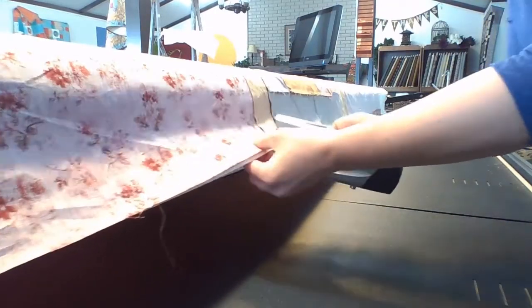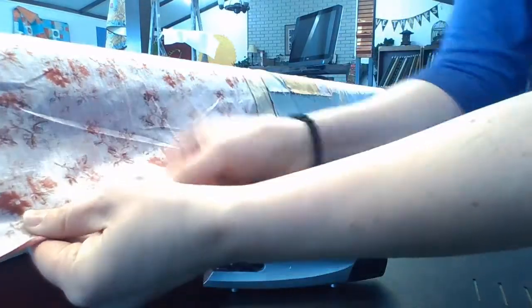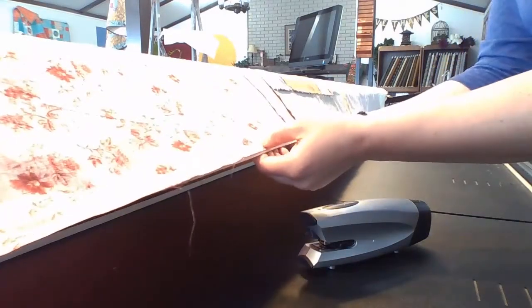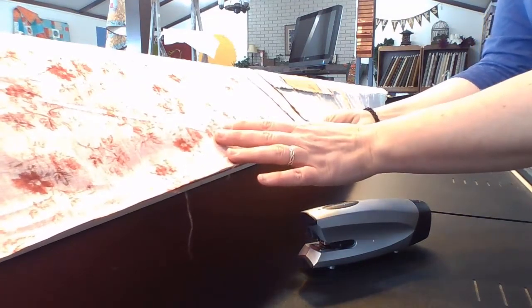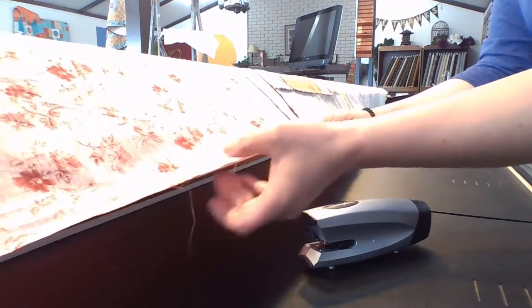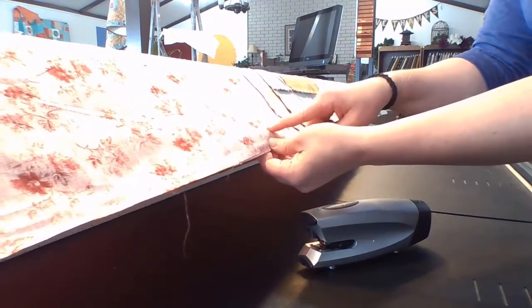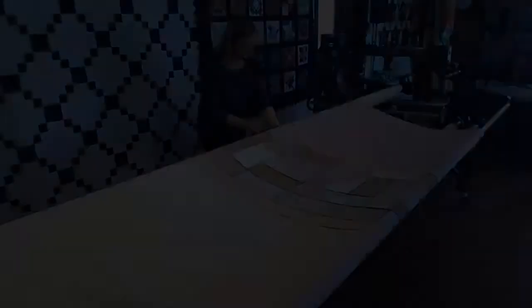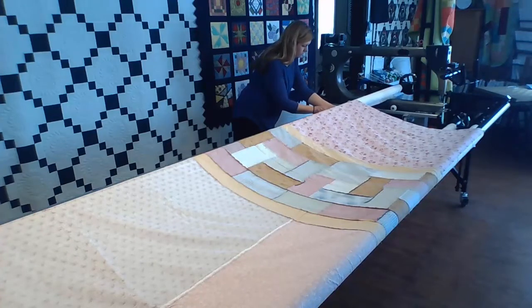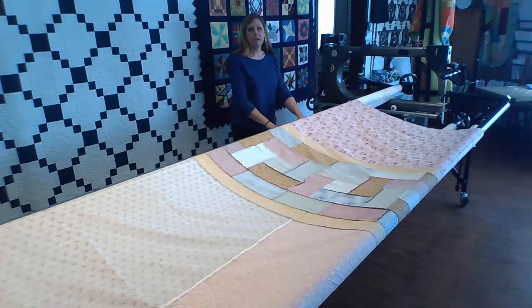Then I go the other direction using the same method. And just like that, we've loaded a king-size quilt backing using the stapling method. Even though this quilt backing wasn't square, it didn't take me any extra time at all. I do make sure my customers understand they're going to lose an inch of quilt backing at the top and bottom. I love this method because it is so fast and so easy. I hope you enjoyed this video — thanks for watching.